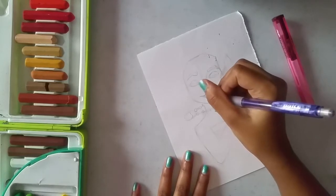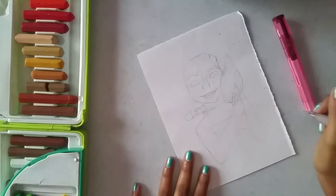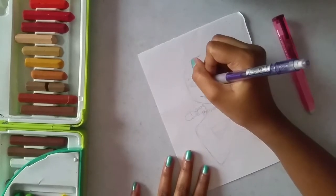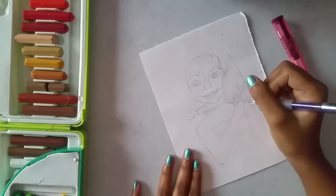And finally I'm drawing her lips to give her a nice big smile. Smiling is important for this character because she is listening to the seashell and getting excited and happy, and I want that to come through in the facial expression.